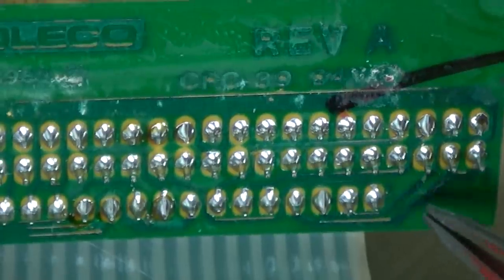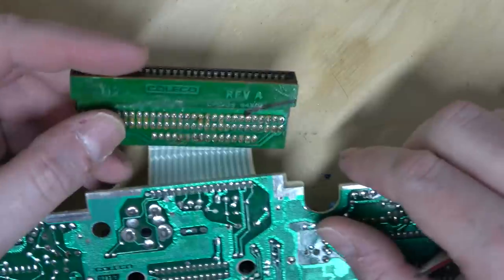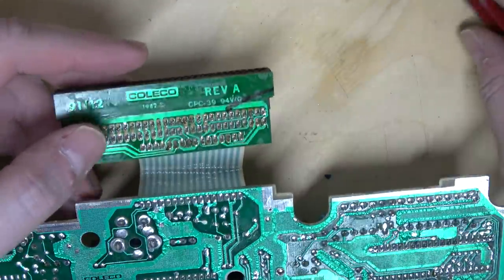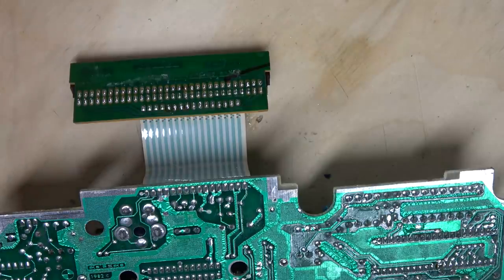Pin 13 is reset. Look at all these crazy traces they did just to avoid having a two-layer board. It's buried under the cartridge slot, but it is using reset. So the ColecoVision would just sit there like a turd, and then this thing would run the show. I guess it wouldn't matter if the Z80 is running.